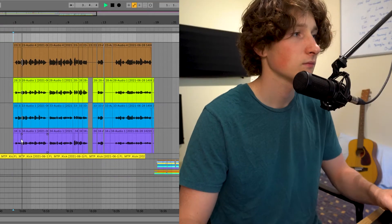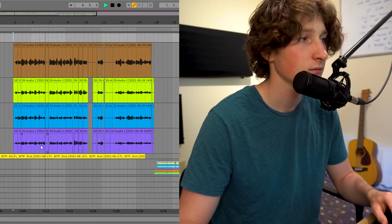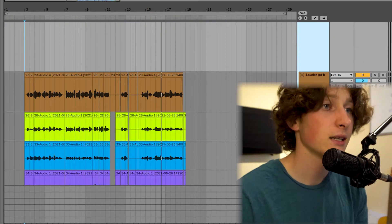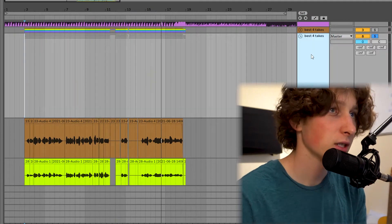And since all the vocal recordings were mono, it still sounds — it's not panned — so you can't really tell that the layers are there. It just sounds like one big vocal right in the middle. So that's the first thing I did here. And then what I did is group them together using Command G in Ableton.